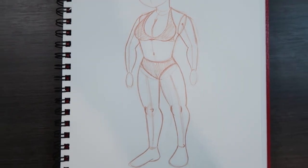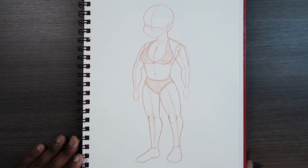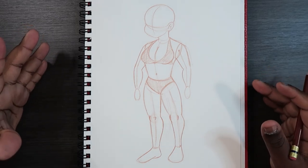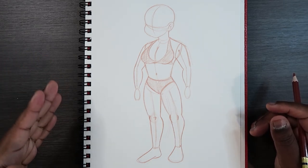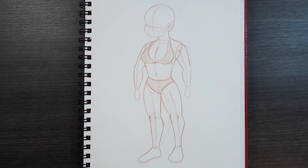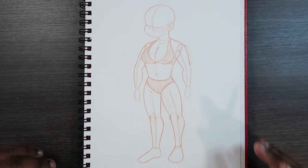Let's zoom back out and see the body with the arms. We drew a decent female body — all that's left is to draw in the hands. I'm going to time-lapse that part, but if you're interested in drawing hands I have two videos explaining how to draw different hand movements. I'll leave links to those videos in the card and in the description. Without further ado, I'm going to draw these hands in time-lapse and then come back with some final words.